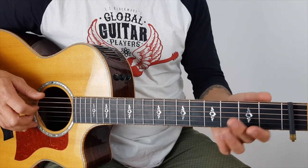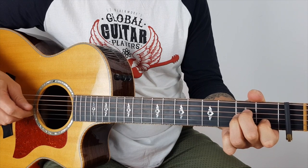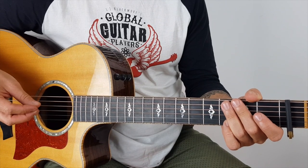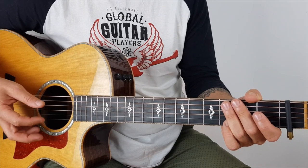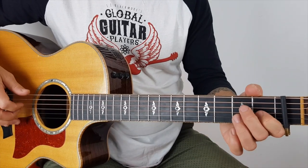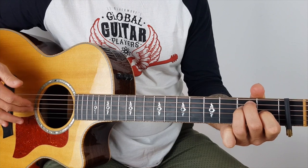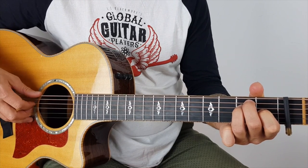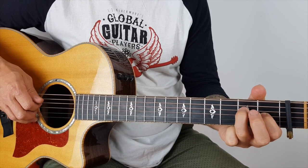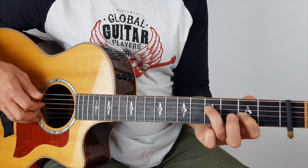Now I start off with this little intro. You have to understand, a lot of the time I'm improvising with this hand — it doesn't have to be perfect. I won't be able to tell you exactly what I was doing in the intro, but I can just give you the techniques I'm using. It starts off with an E major, and I'm plucking the 6th, the 3rd, and the 4th. Then with my two fingers I'm plucking the two middle strings.